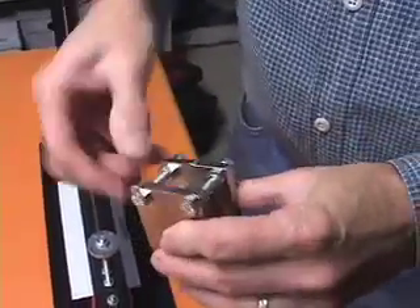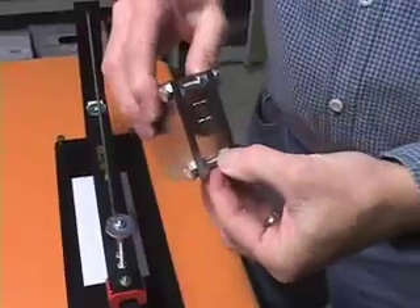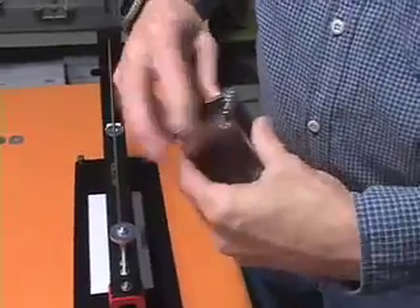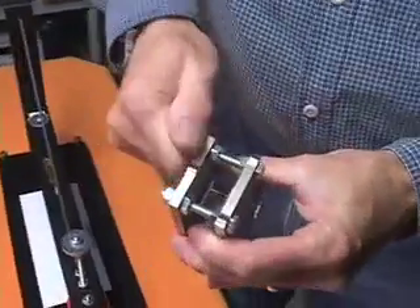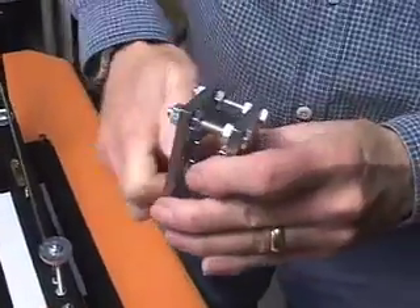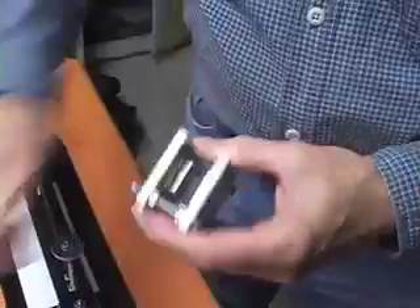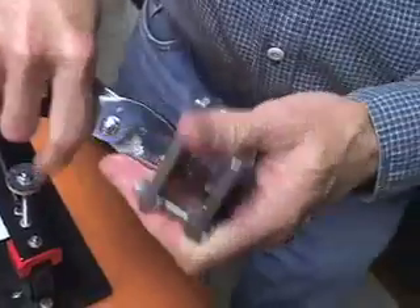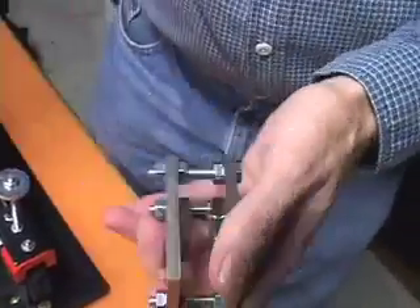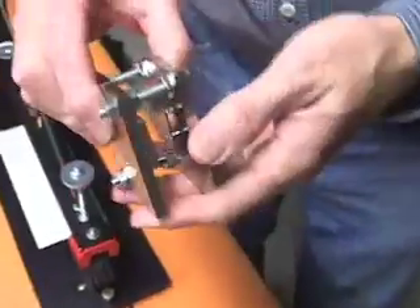It's just a matter of moving these inside nuts a little bit closer and then tightening up the outside nuts again, trying to keep the whole thing still square. I've adjusted this and I think that now I'll be able to get sufficient damping.